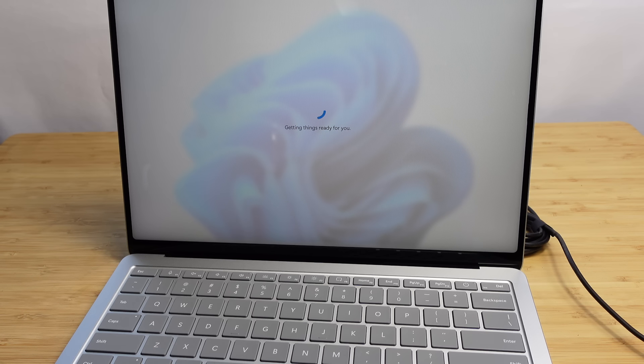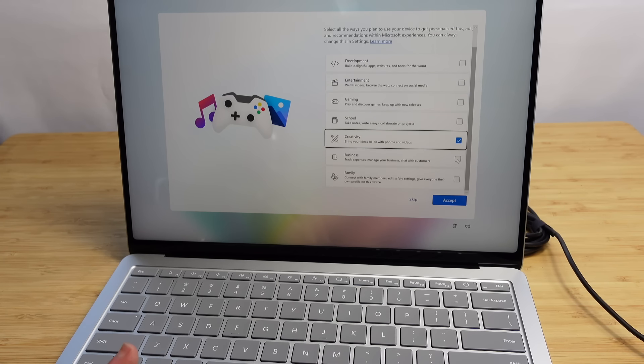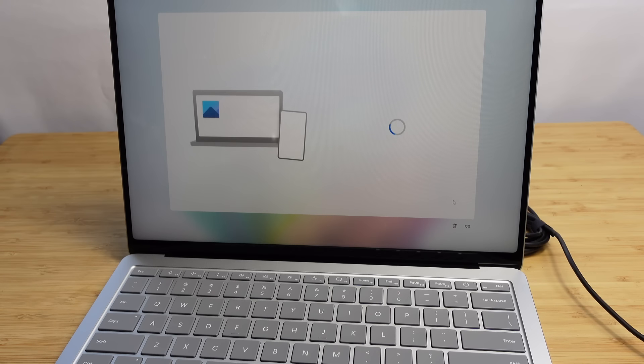Getting things ready for you. We can see the wallpaper in the background — Windows 11 looks beautiful. Now it wants us to customize the experience: select all the ways you plan to use your device to get personalized tips, ads, and recommendations. Options include development, entertainment, gaming, school, creativity, business, and family. I'll select creativity — bringing ideas to life with photos and videos. I'll hit accept. You can also link your phone: if you have an Android, scan the QR code; iPhone users can set up phone link later. I'll skip.